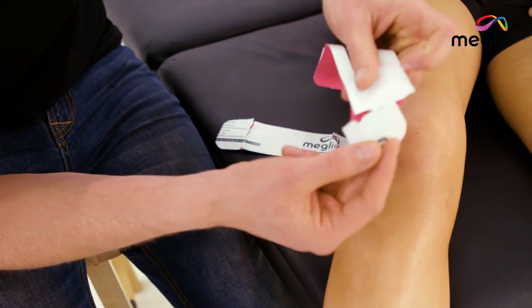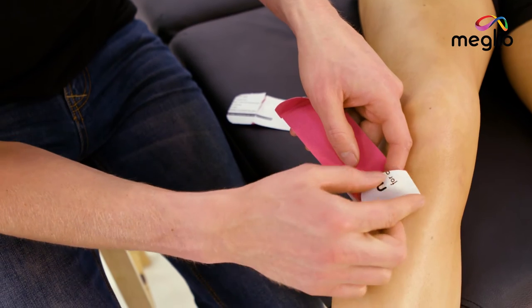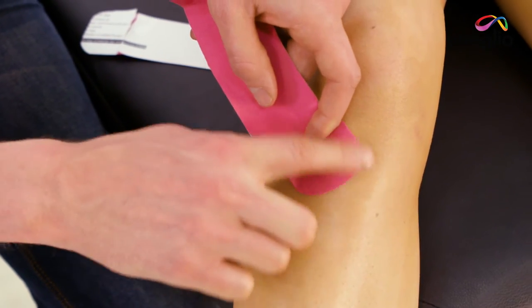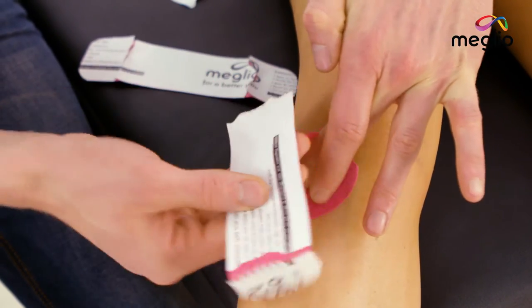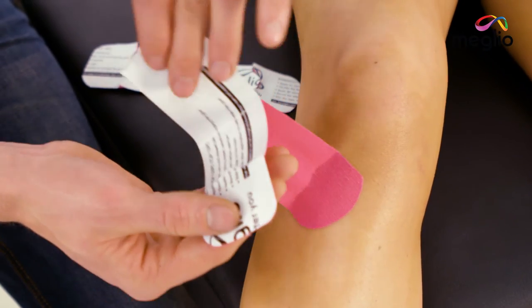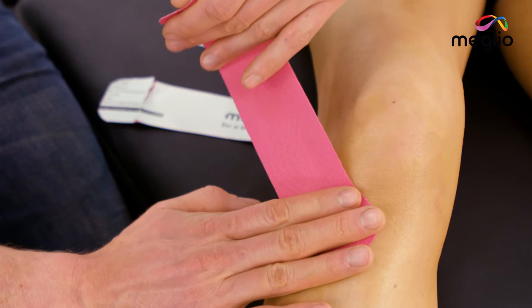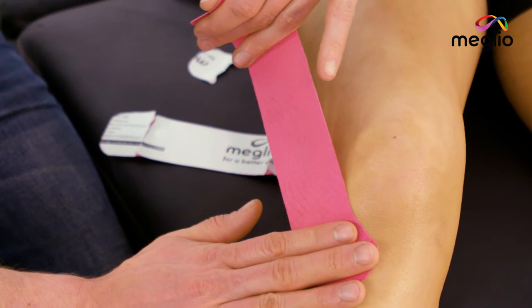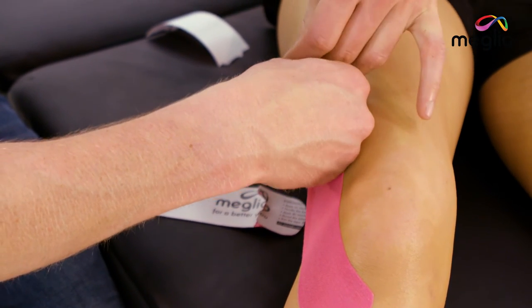Pull back the backing on the tape to expose the anchor and apply the anchor of the tape to the top of the shin with no load. Smooth down the edges and then hold the anchor in place while we put tension on the tape to release the backing. Remove all the backing, then hold the anchor secure while we apply 25% pressure just coming to the side of the knee cap, so that we can help guide it as the knee bends and extends.